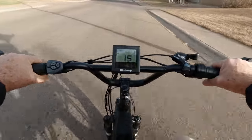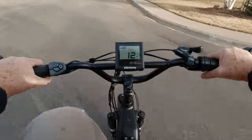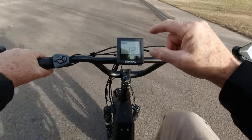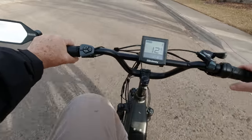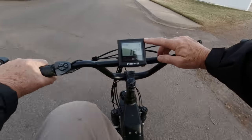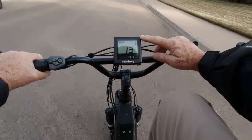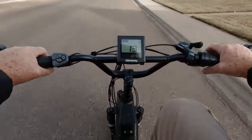This has become kind of a morning ritual for me. The thing I'm liking is I don't have to put any stress on my knee, because I can adjust the amount of electric or motor assist that I'm getting. So I never have to push hard with my legs.